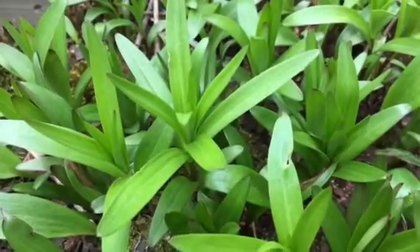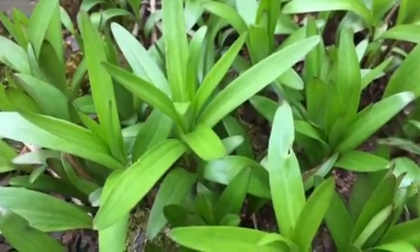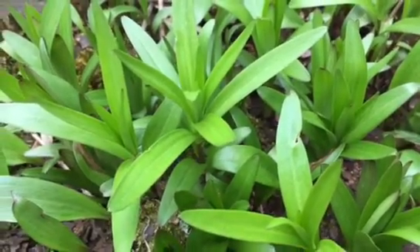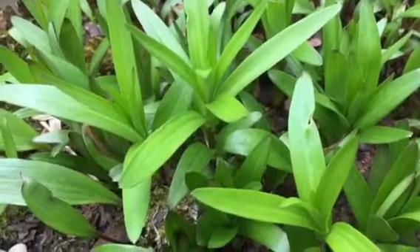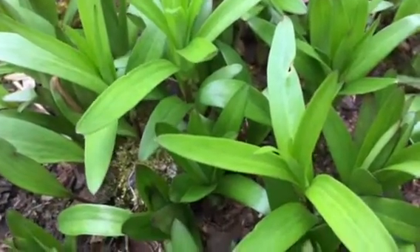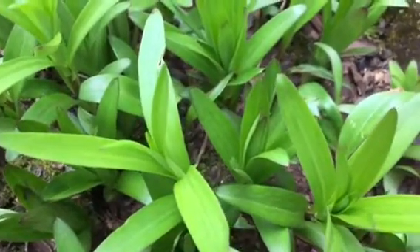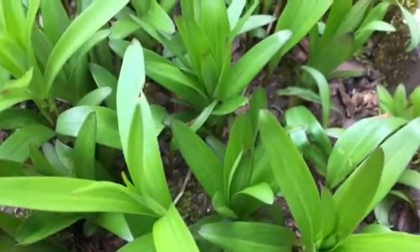It's gardeningtime.com. It's early spring in the mid-Atlantic area of the USA and our Asiatic lilies are starting to grow. These lilies are in a container, and even though it gets very cold in the mid-Atlantic, they do just fine every year.